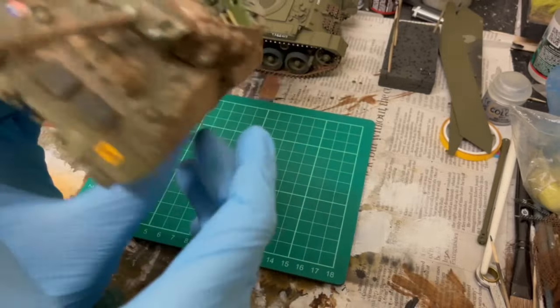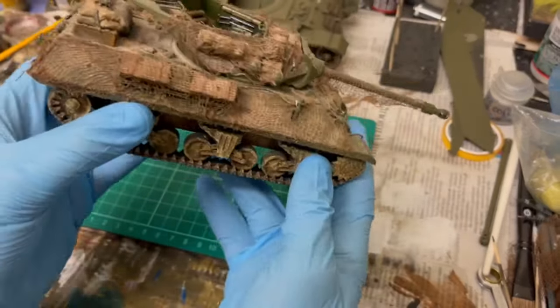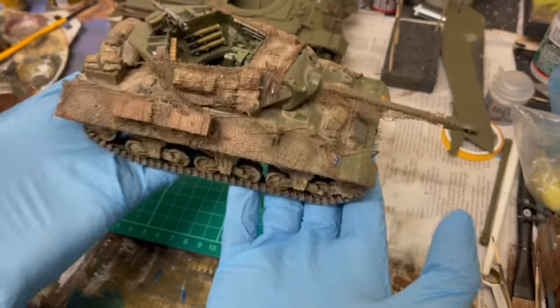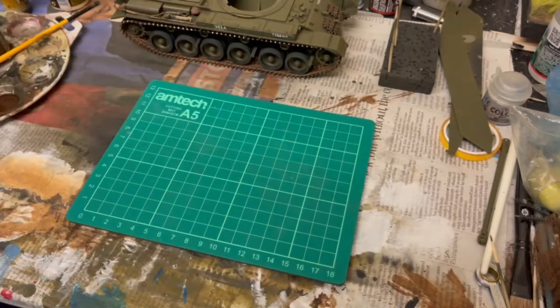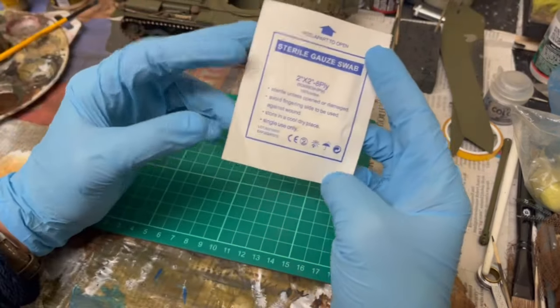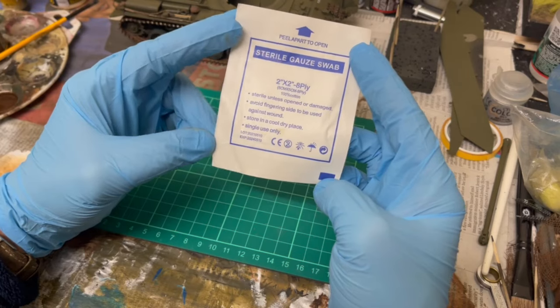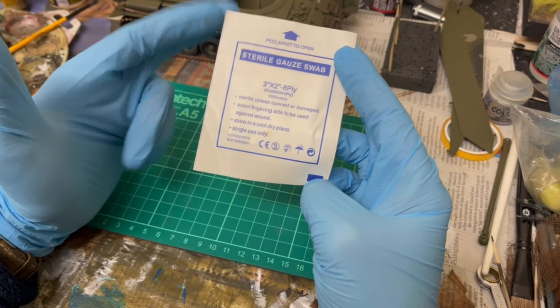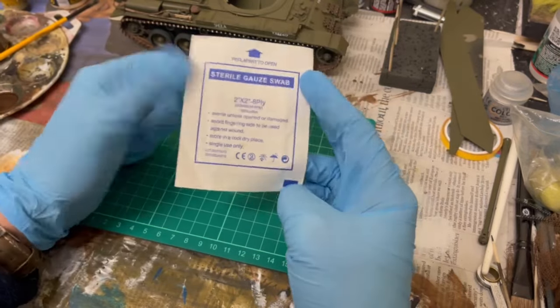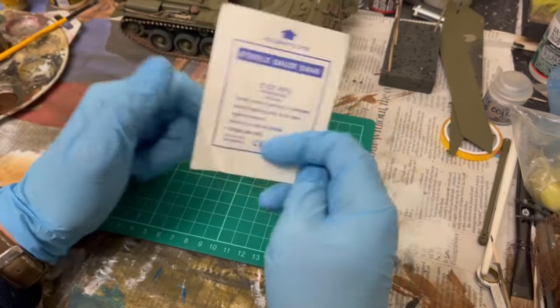So this is the netting I'm referring to. Now how do we end up with that? It's a very simple process and you can use it to create netting of any colour you like. First up, start with this: 8-ply sterile gauze swab. Literally from Amazon — a pack of 30, I think it was less than £5.